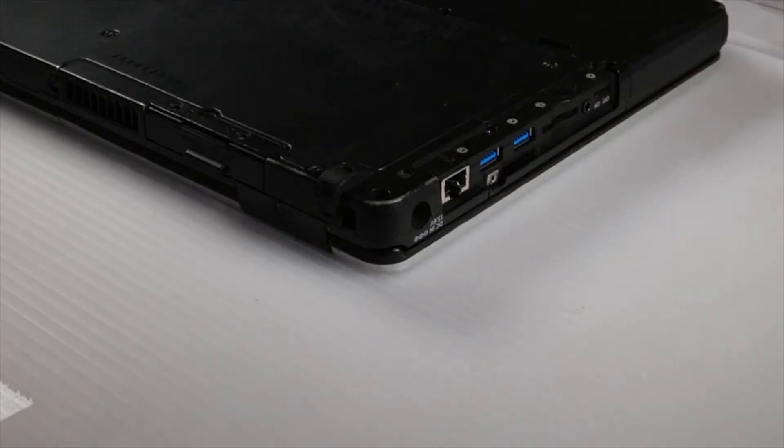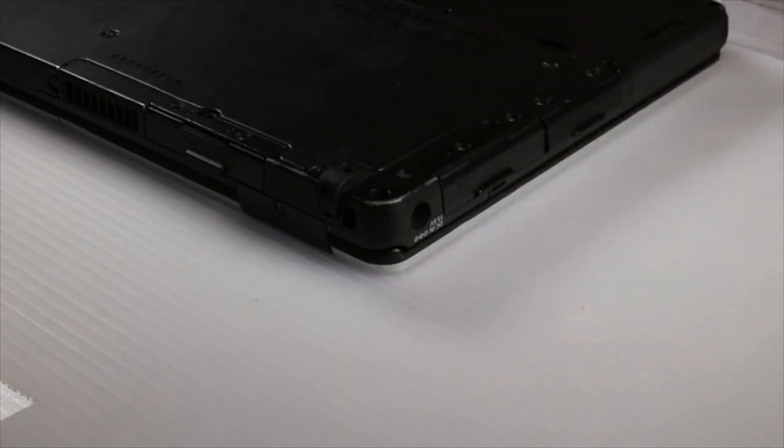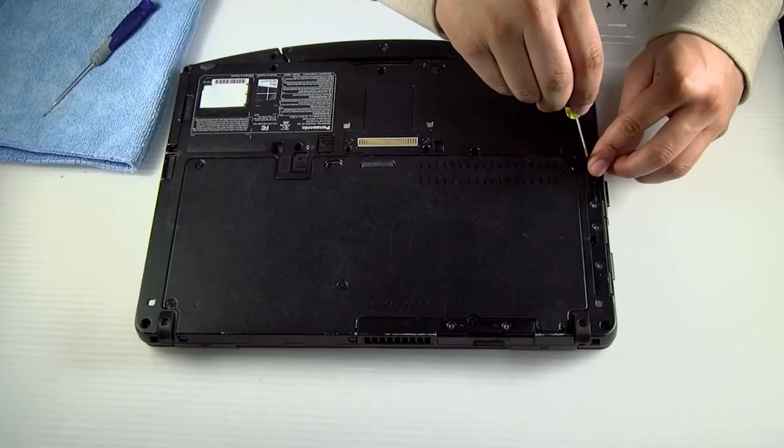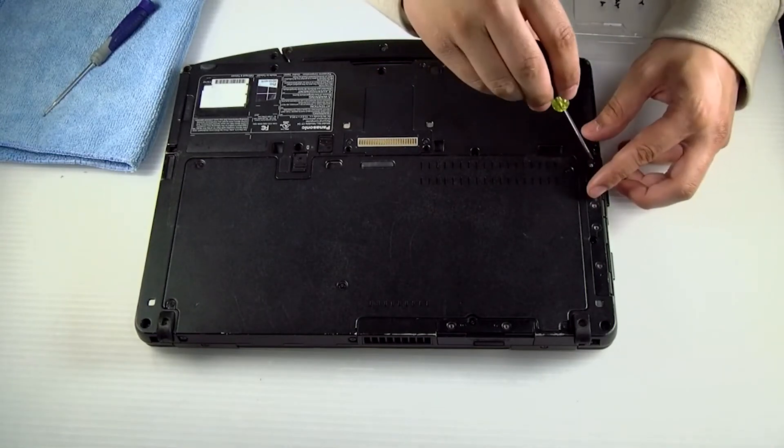Since these covers aren't cracked or in bad shape at all, I'll put them right back. You just want to reassemble and you're all done.